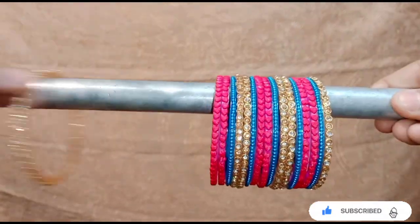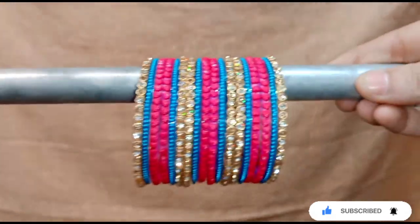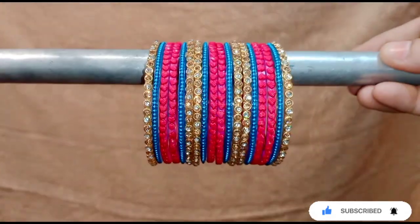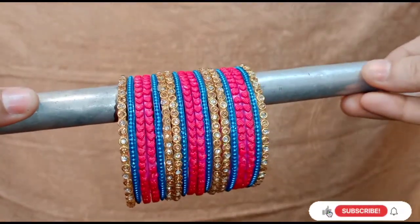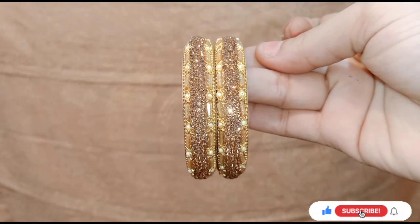You can choose whichever color you want to make a set with. You can also make a pattern in another color. I have a new one, a short one, a kajka, a bridal one, and a Bollywood style one. If you don't see all the links, check the description box.